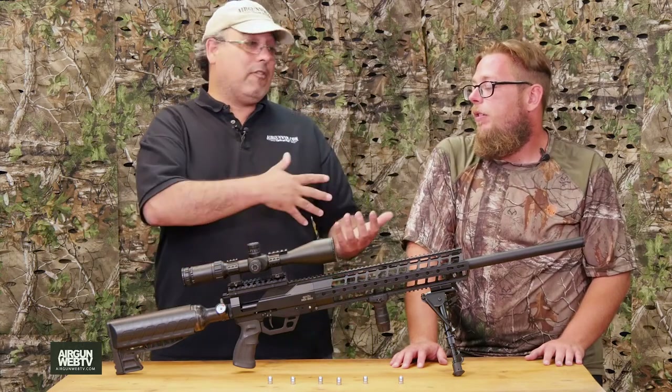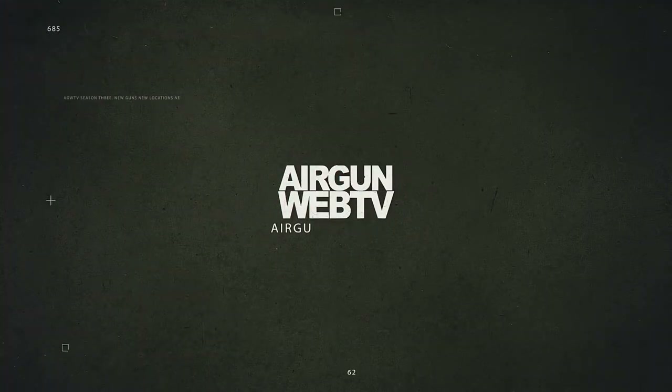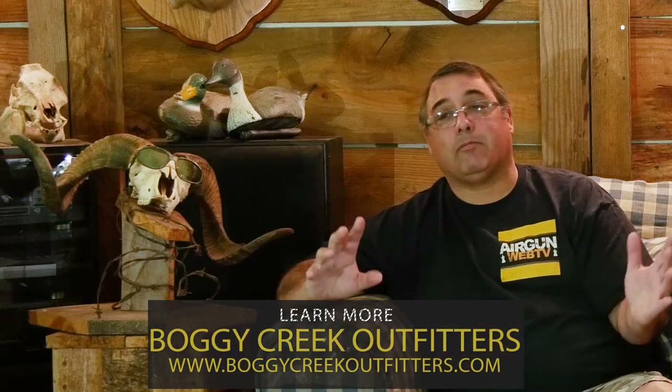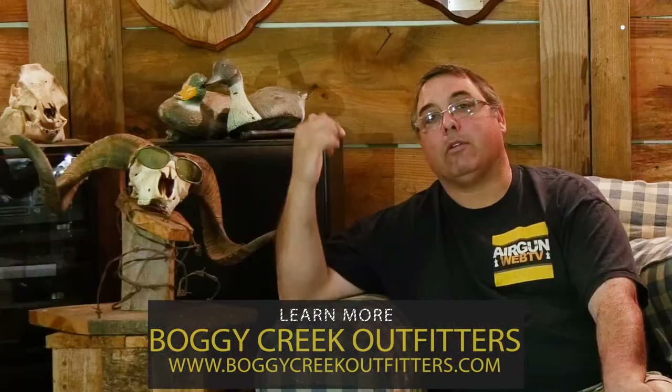Aaron, what did you learn? It was your first time out there and your first time hunting larger game. Different than prairie dogs and squirrels — the pigs are mean, man. We're going to save your little adventure for later in the season, so stay tuned for that one. Let's wrap this up: we took the Ibex out, did our job, got things done with it, and we're just super pleased with this rifle. I want to thank Boggy Creek Outfitters for having us out here again. If you want to go out and hunt some pigs, check out boggycreekoutfitters.com. My name is Rick Utsler with Aragon Web and Aragon Web TV, and I'm Aaron the Barbarian with Aragon Web TV. Thanks for watching, we'll see you next time.